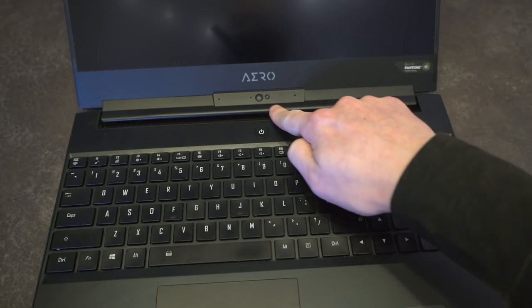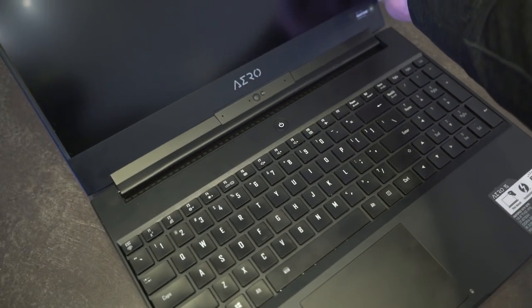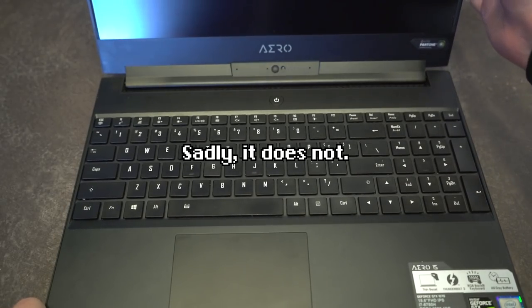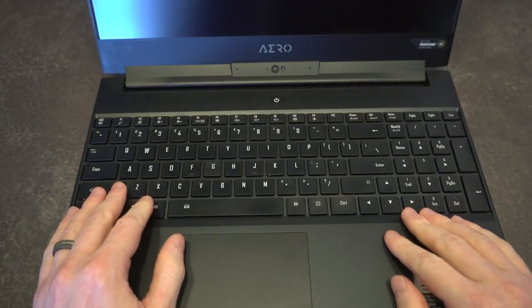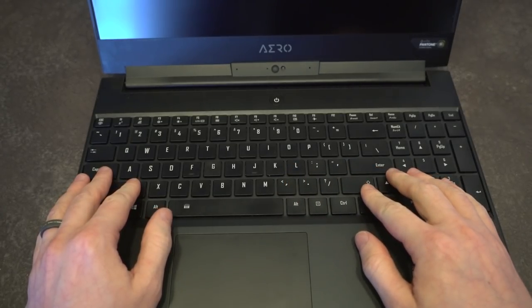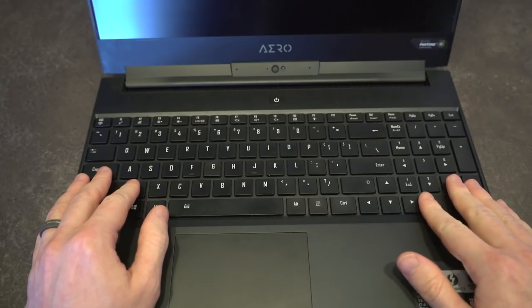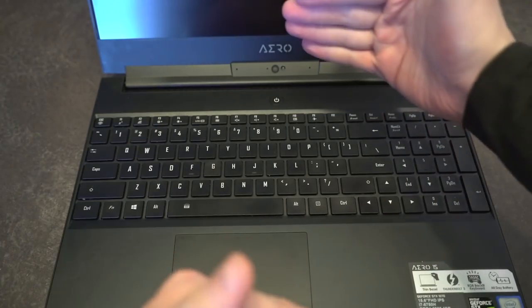We do have a nose camera down here because the bezels are just too thin. I believe it actually does support Windows Hello, which to me is one of the best login features. The keyboard font is a little weird — not something you'd normally see — and you do have a full num pad. This is actually one of the reasons this laptop wasn't in my running, because I don't want that. I'd much rather have something more compact.